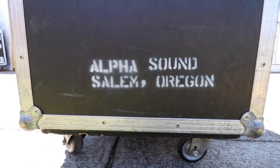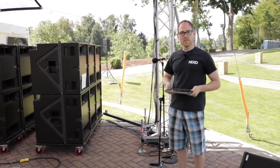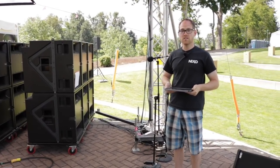Hi, I'm Devin Sheets, Lead Engineer for AlphaSound here in Oregon, and today I'd like to tell you about a little trick that I use to get lots of gain out of the low frequencies of instruments.